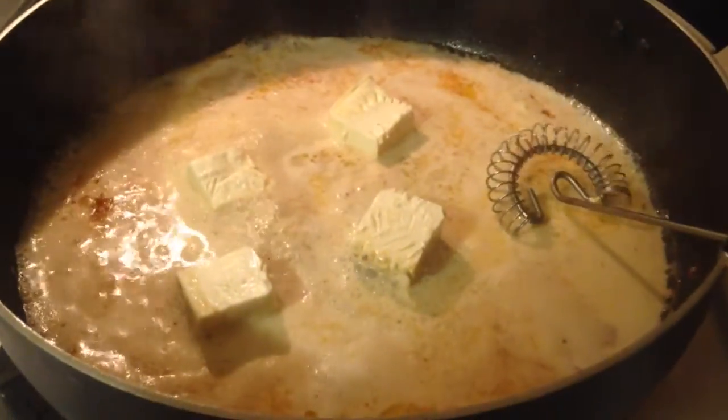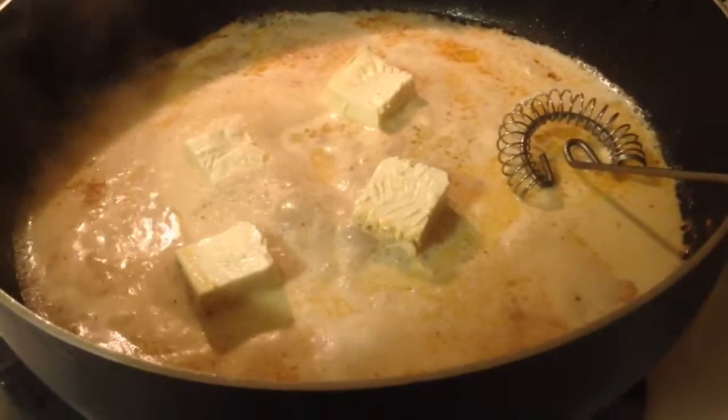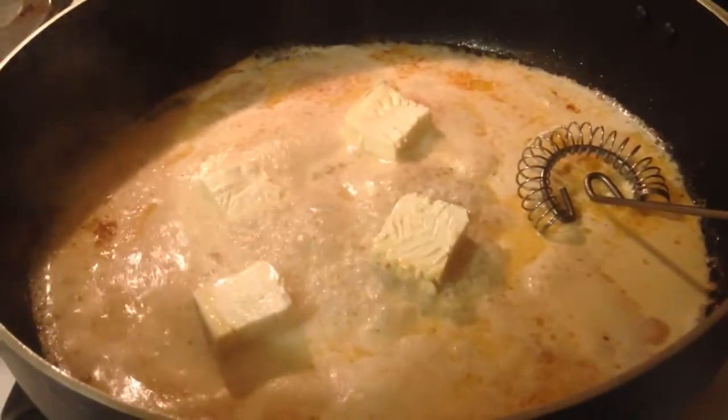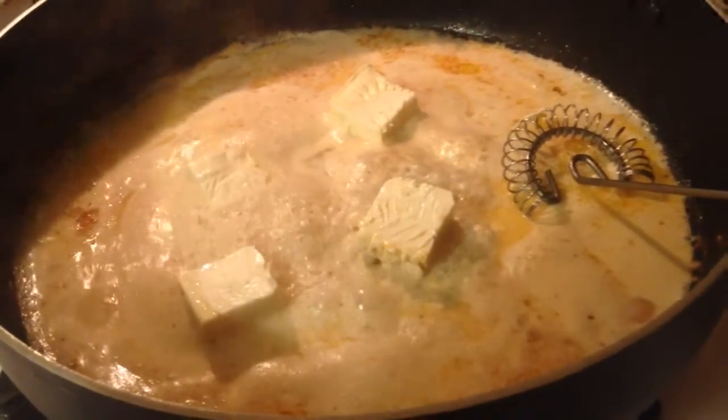Now's a really good time to check to make sure that your chicken is fully cooked. Just take a knife, cut into the thickest part of your chicken, and peek inside to make sure it's cooked. If you return the chicken to the pan, just keep an eye on it and cook it a little longer.